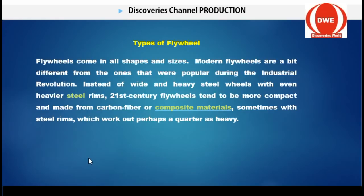Modern flywheels are a bit different from the ones that were popular during the industrial revolution. Instead of a wide and heavy steel wheel with even heavier steel rims, modern flywheels tend to be more compact and made from carbon fiber or composite materials, sometimes with steel rims. These days flywheel materials are not as heavy, and that is actually better — when it is lighter it spins faster.